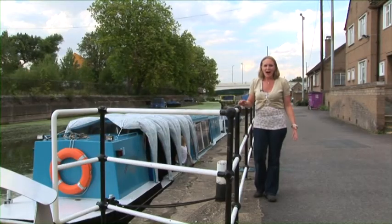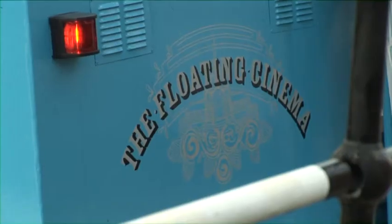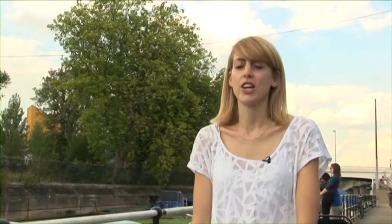Bow Lock in East London probably isn't where you'd expect me to go to check out the capital's latest cinema, but this is UK Boating and this isn't just any ordinary cinema. I'm here to meet the team responsible for turning this narrowboat into the floating cinema.